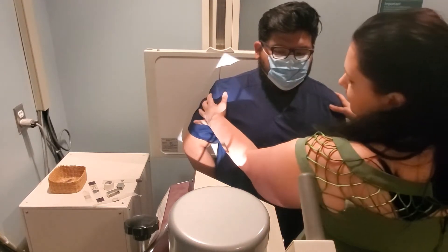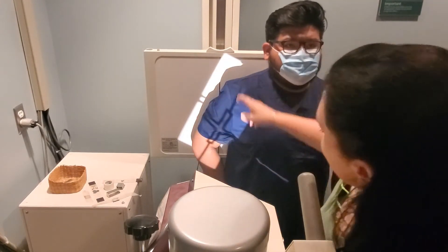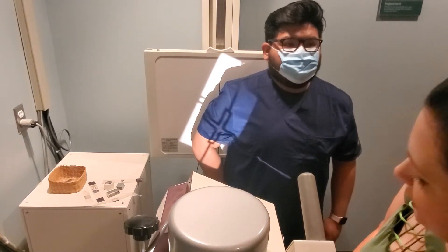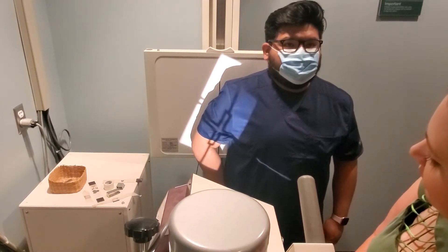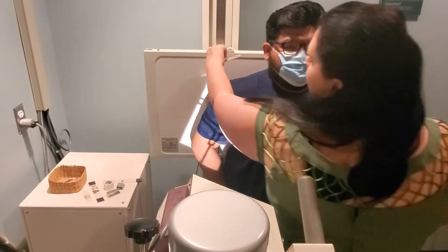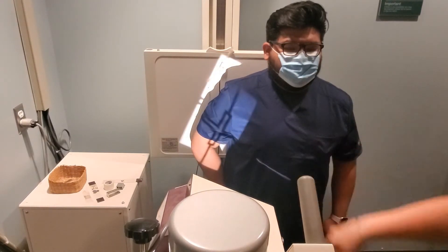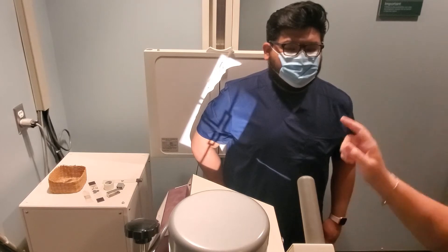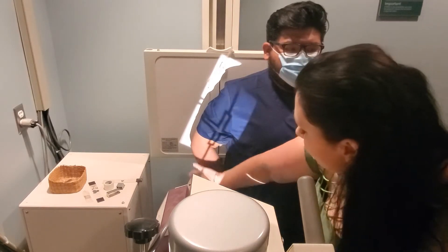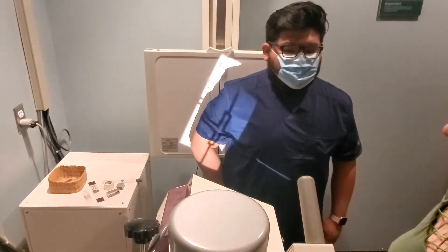Shift the patient slightly to compensate for the arm shifting. Make sure you're through the elbow joint and through the humeral head, and adjust your collimation as needed. Place your right marker in the collimated field so it shows up on the cassette — about a half inch on either side of soft tissue, and an inch and a half to two inches past the humeral head and elbow joint. Expose at 75 kVp, 12 mAs.